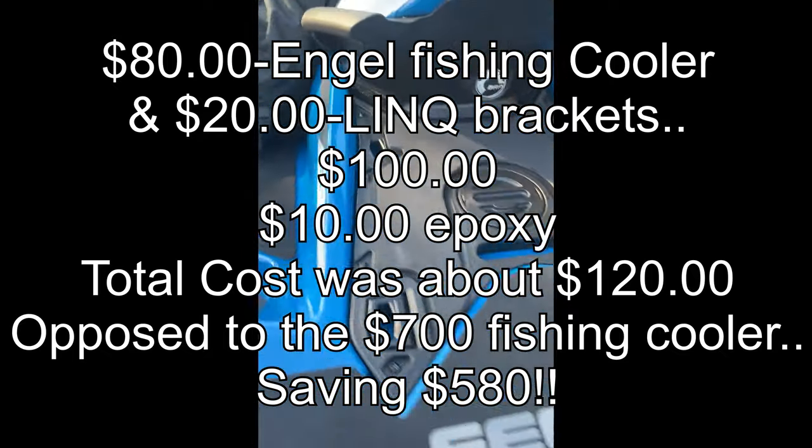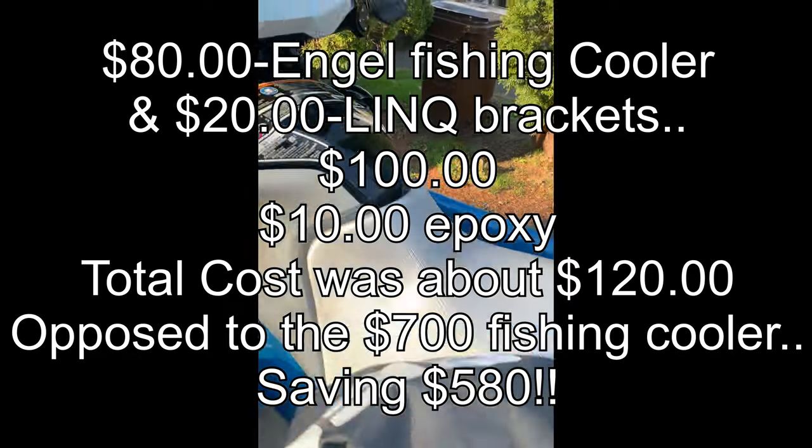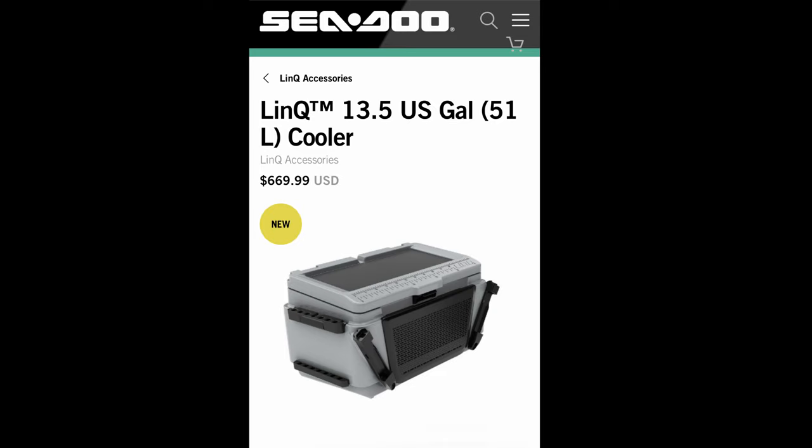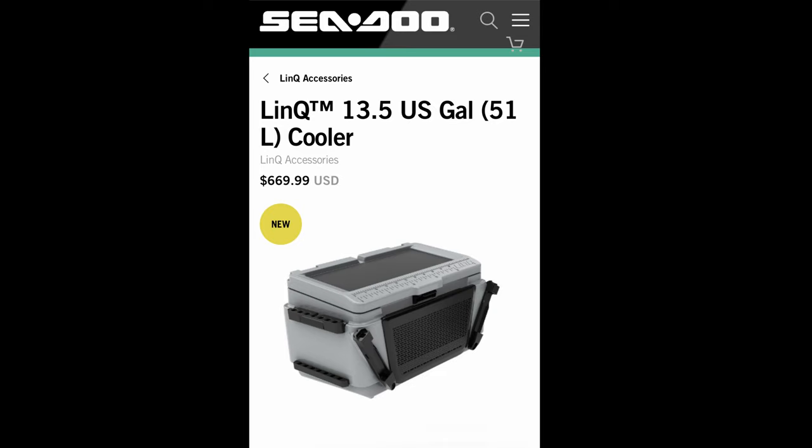So, prices on coolers from Sea-Doo or in dealerships: this one is a fishing cooler and it costs almost $700. I found another one that's not a fishing cooler, just a regular old cooler, and that's $300.